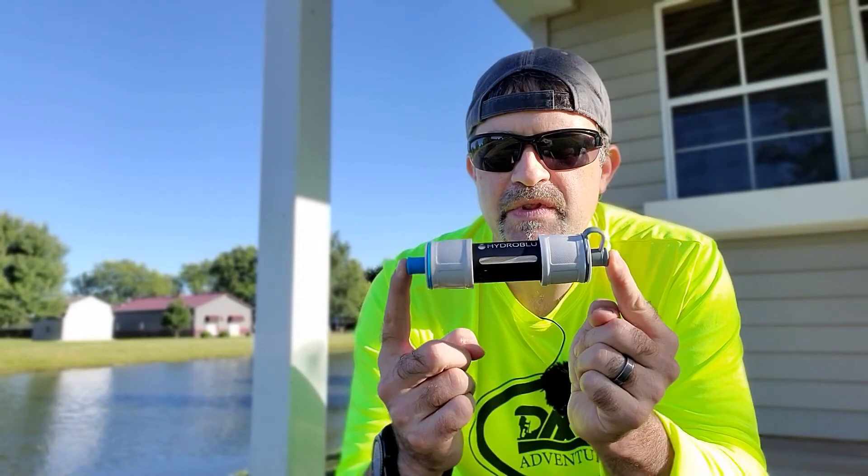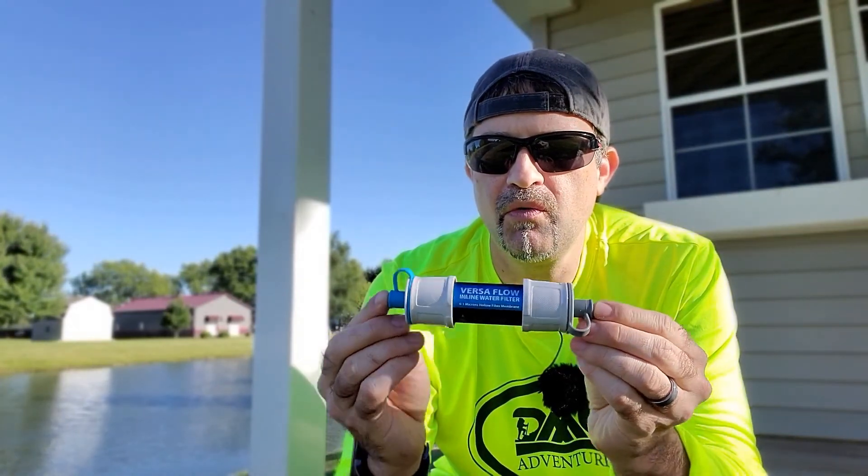There are some other things to take into account, and the primary one really is just flow rate — how quickly you can get the water through that filter, cleaned up, and be ready to cook with it, drink it, or whatever. So I'm going to run both of those filters through a couple of tests and help you figure out which one might be best for you.